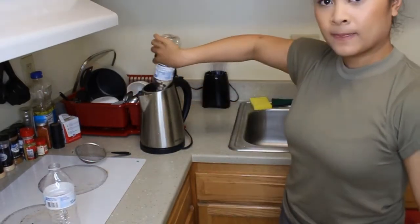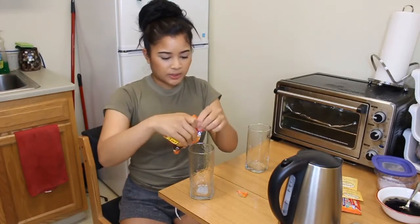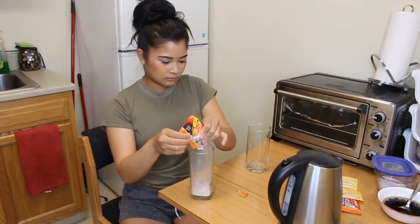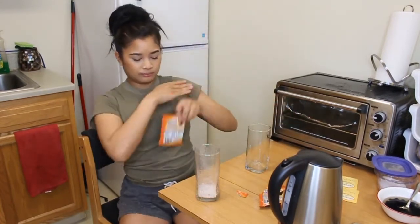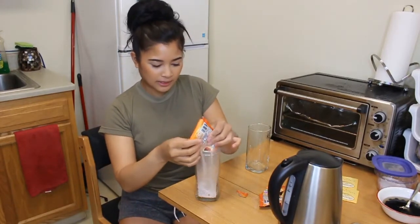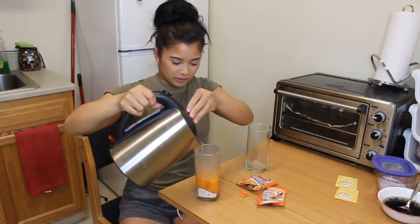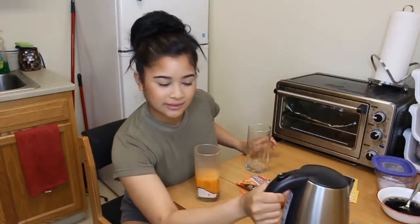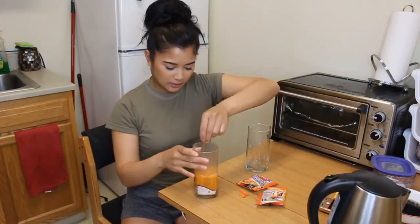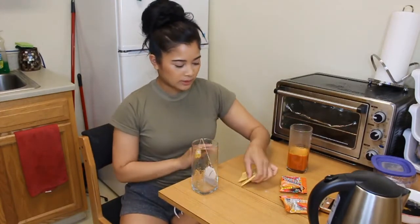Now we're going to do the tea mix. For the Thai tea, we're going to put two scoops because this is the bigger cup. I love milk tea — I really miss the Bay Area because there are so many milk tea places. We're going to add water, but not too much because it's going to be an iced milk tea. Get a spoon and mix it in. We're going to do two packets as well so it has lots of flavor.